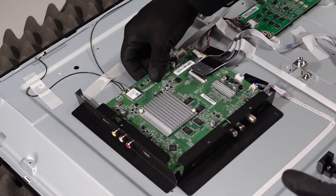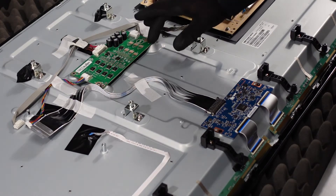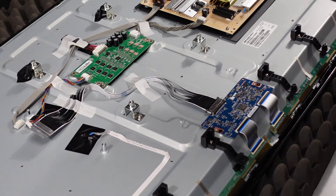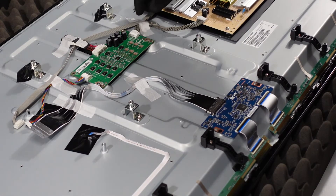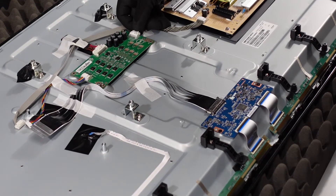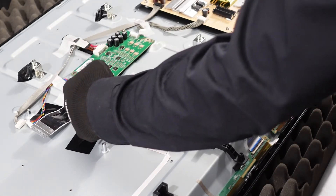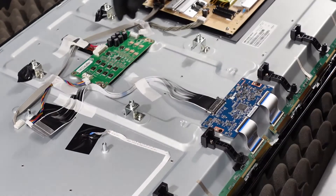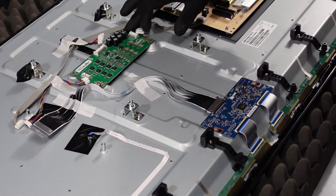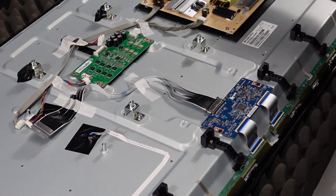That should be it for the main board — no adhesive underneath, and it just comes right away. So we're going to move on to the LED driver next. There are some pieces of tape here keeping all of these cables in place; you can just remove those if you need a little more room to work. Get your fingernail up on top of this clip, depress it, and just slide it out. The other side is the exact same thing — depress the clip and pull it right out. Same style on this one as well. Now we'll remove the two screws and the LED driver board should come up and away from the chassis.